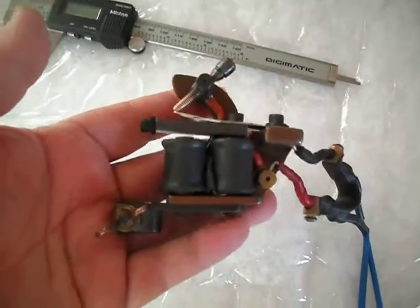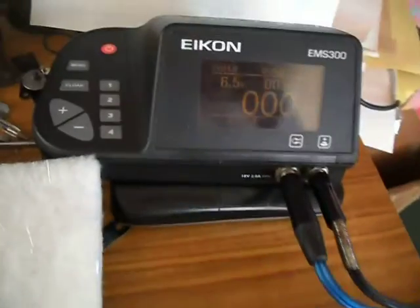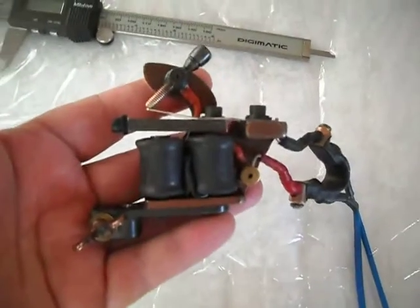Hi Matt, it's Paul. I'll just get a quick video to make your Weber roaster running. 6.5 volts — I'm not in my usual place, decorating, so I'll make a quick video.